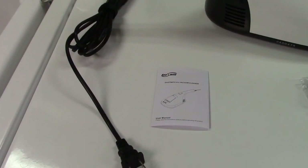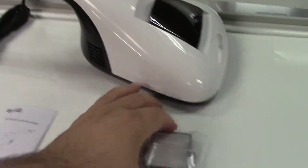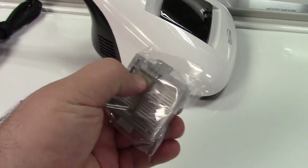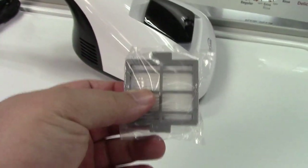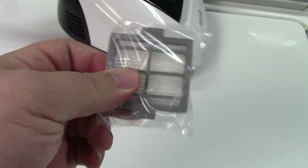In the box we find the user manual, we find the cleaner itself, and a replacement HEPA filter. There's one already installed in the unit and they give you a replacement here, but these are washable so you can use them again and again.